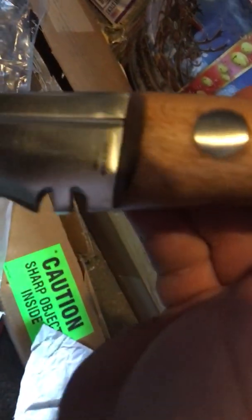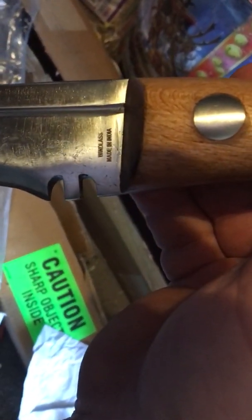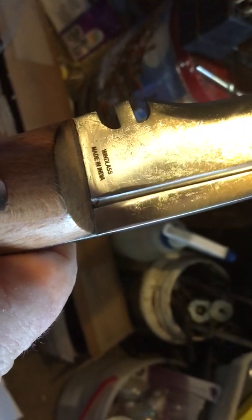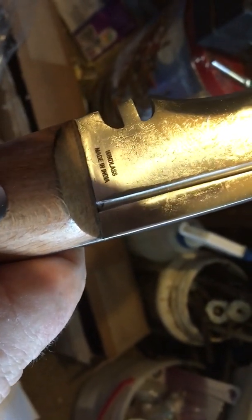You can see a name on there. It might be just a replica. Trying to read what it says, where it's made. Made in India — so it's probably a genuine Kukri. It's got that little edge right there — that little mark. I think that's the symbol of a Kukri knife, that little edge there.